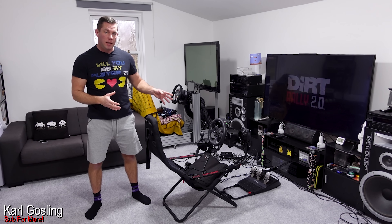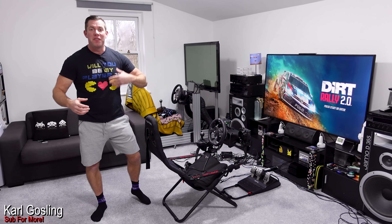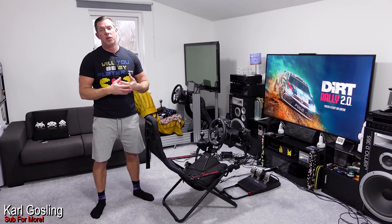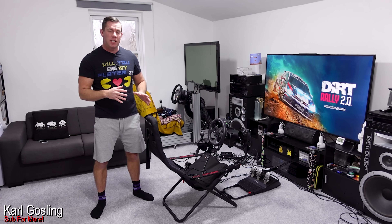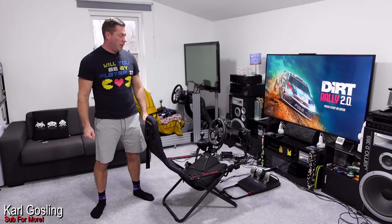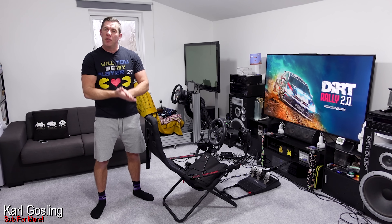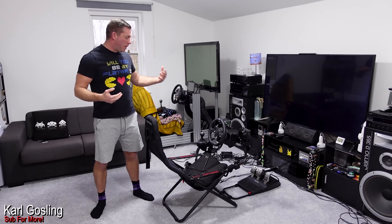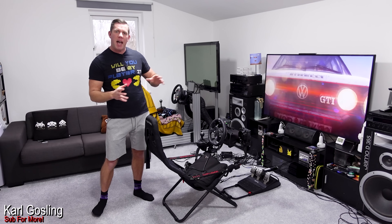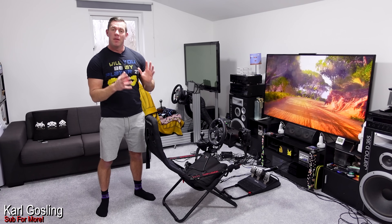We're standing here today by the trusty Playseat Challenge, loved by many, hated by a few. I thought it would be funny and interesting to see what sort of accessories we can get on a fold-away seat - shift mount, handbrake, tactile transducers, wind simulation, digital dashboard - pretty much everything I have, bar a motion platform on my main rig.